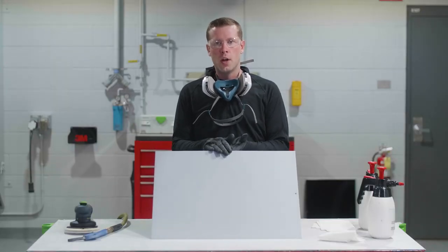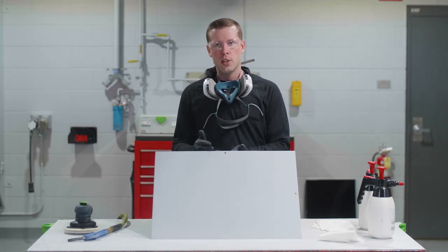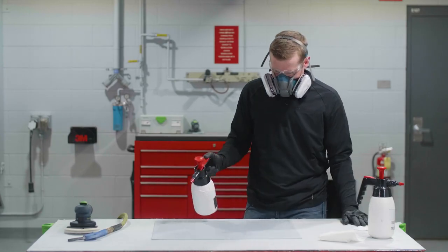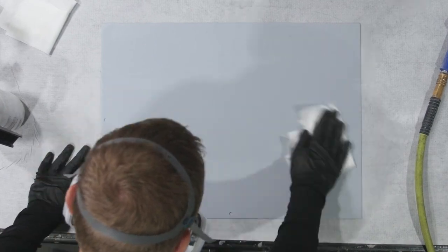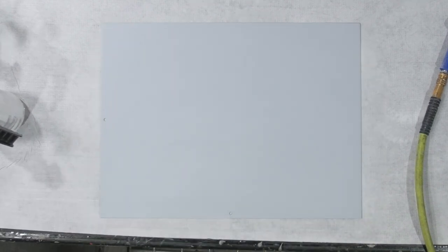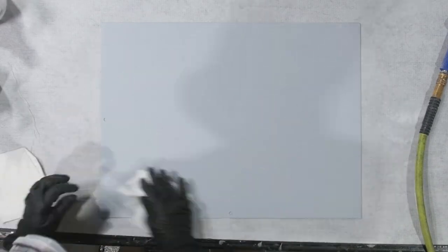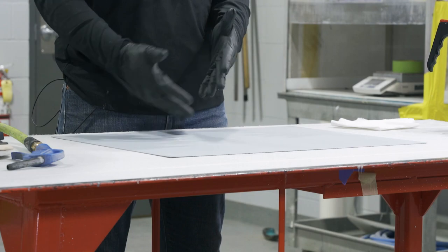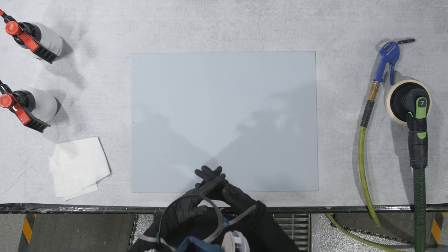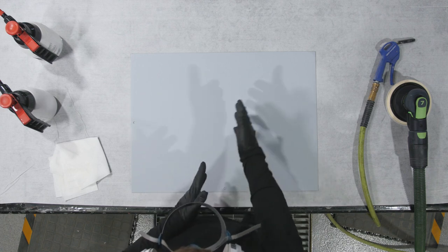With sanded surface primer, we do want to use both a water-based cleaner and a solvent-based cleaner. We want to wipe until completely dry with the water-based cleaner, and do the same with the solvent-based cleaner. We recommend clean, fresh paper towels folded so we can flip to fresh sides in order to effectively remove contaminants and avoid that cloudy residual film discussed in previous steps. At that point, we can go ahead and blow and tack as necessary.